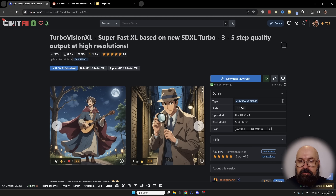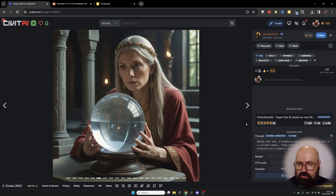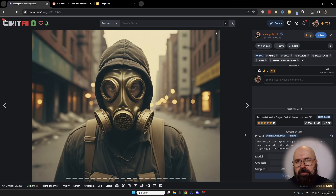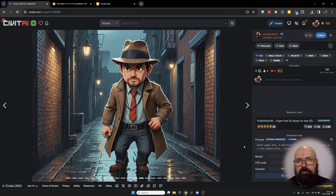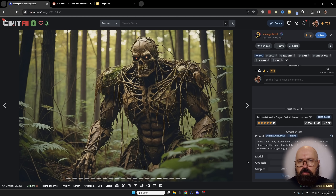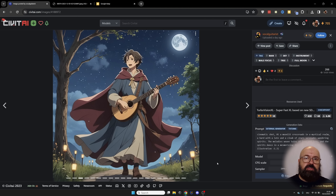Next, let's talk about Turbo Vision XL — a very nice, interesting model. It can create high-quality images with the SDXL Turbo model that is community trained, so it renders very fast and the results are impressive in detail and consistency — already looking a lot better than the original SDXL Turbo model by Stability AI. The community has brought a huge improvement. Looking at the model description on Civitai, the sampler uses DPM++ SDE Karras with only 3 to 5 steps and a CFG scale of 1 to 2.25 — with SDXL Turbo models, the CFG scale is often very low. Let me know in the comments which of these news items you find the most important.